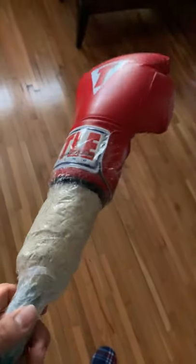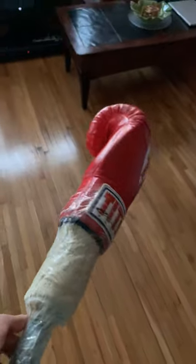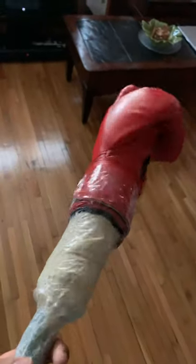Tighten the glove up, get some tape — boom, it works just fine. You can do it yourself, you don't need to spend a lot of money. Especially if you're not a guy who can get one easily, you can always do this. Just passing knowledge.